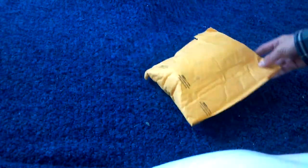Hey guys, today I'm going to be doing an unboxing, and I'll show you what it is in a second. This is my package.